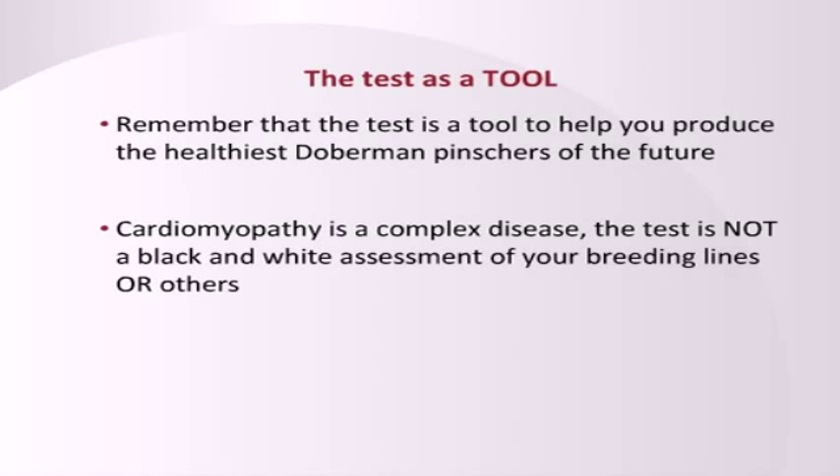The test is a tool. It is not the type of thing that should be used as a black-and-white test where anything that is positive should be removed from a breeding pool. The reason is that we can't afford within a closed gene pool like a pure breed — the Doberman — to remove 39% of them from the gene pool without damaging the breed. And if you remove those 39%, what you may have left may be families that don't have cardiomyopathy but have more cancer or more wobblers or something like that. So we have to use this to make decisions, not as a black-and-white test.